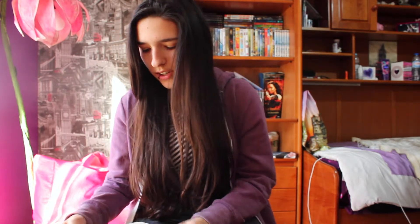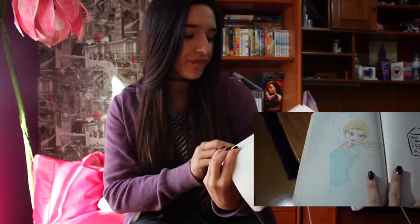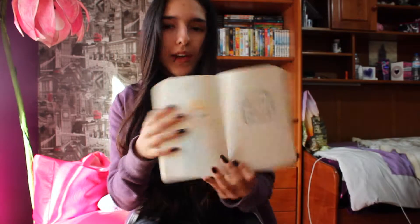The next one is 'figure out a way to freeze this page' and I drew Elsa there. I'll be adding more stuff to this one. So this is my journal progress so far.